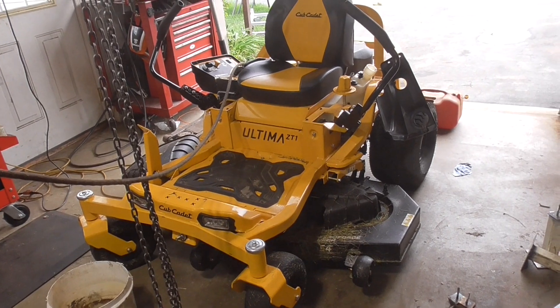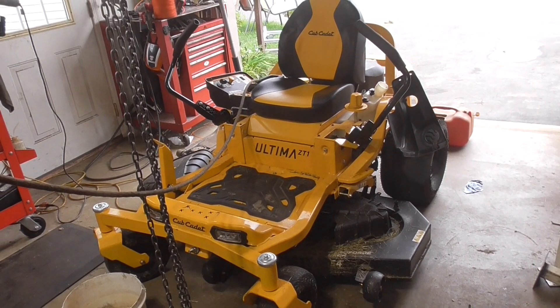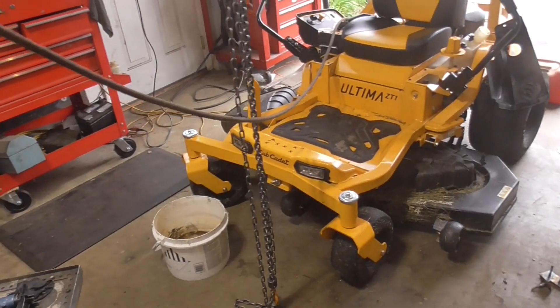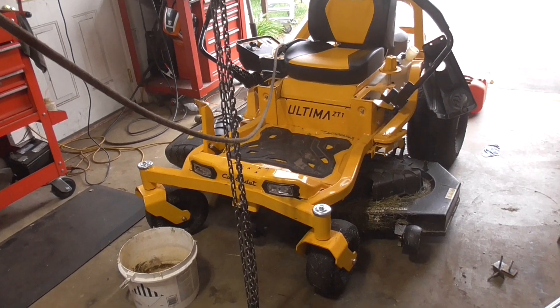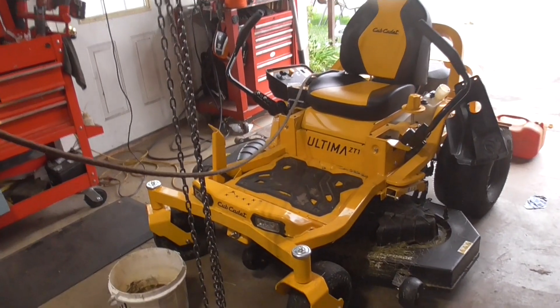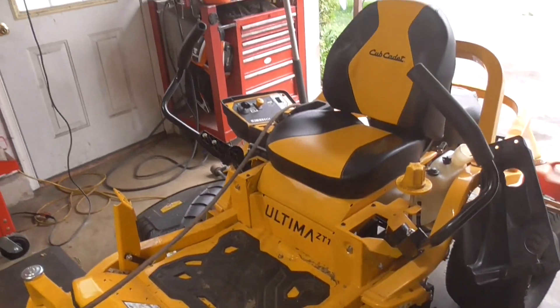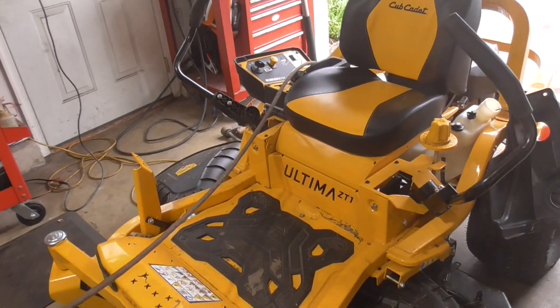Hey guys, it's DoubleWide6 and today I'm working on this Cub Cadet Ultima ZT1. These are a pretty newer model commercial or residential zero turn mowers and driving this thing I kind of like it — I might even put together a little bit of a review video. But anyhow, this came in with a problem and it's pretty new — I think it has under 30 hours.